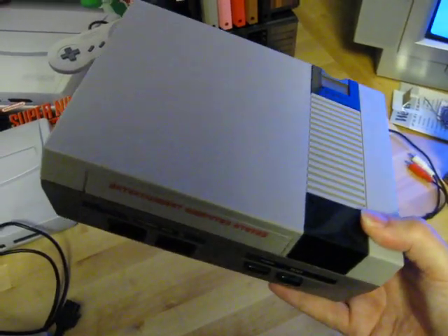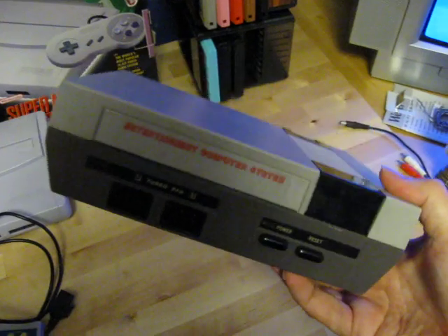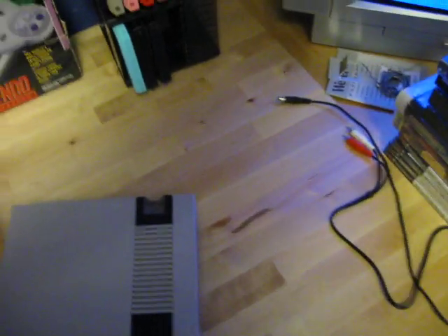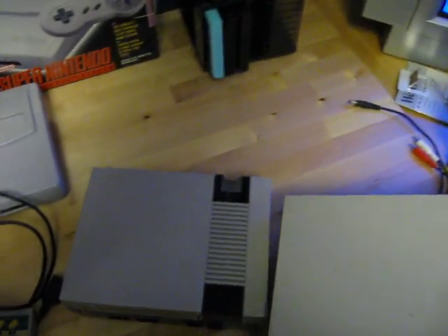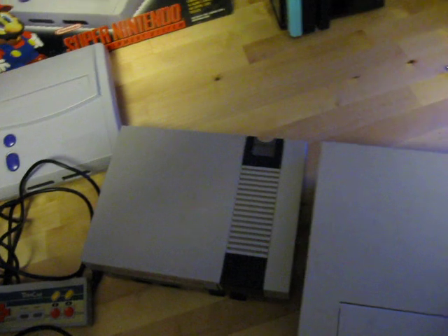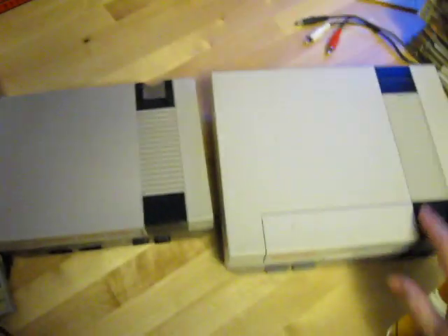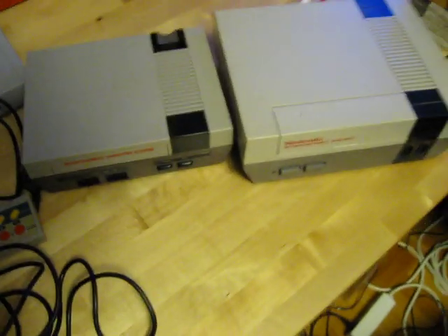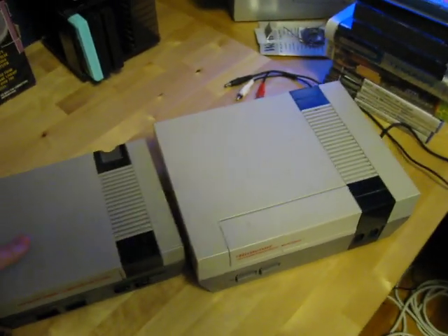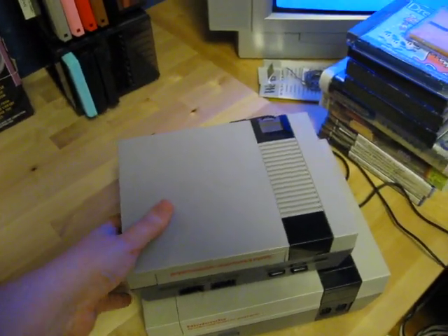As you can see here, it looks kind of like a miniature NES. Let's take out an original NES here — there we go. As you can see, they look similar, but this one is just much smaller.